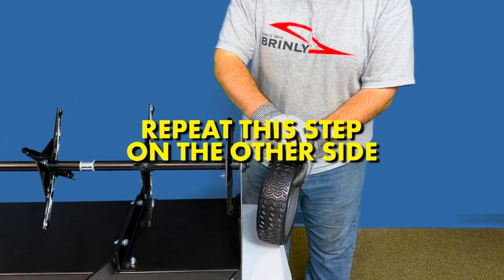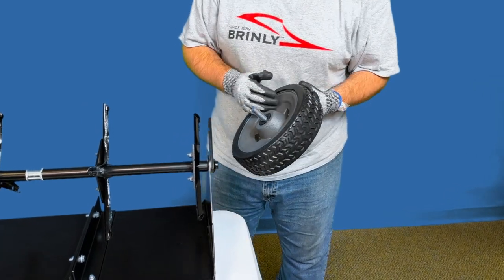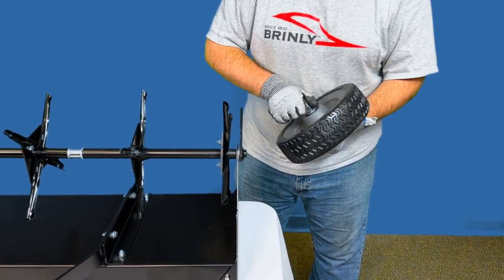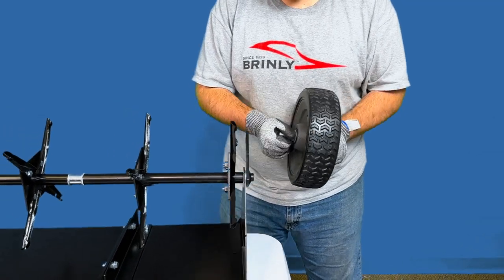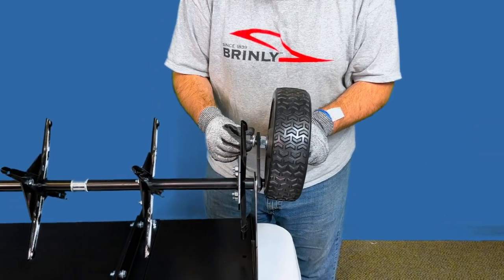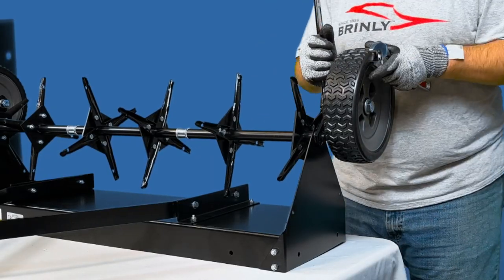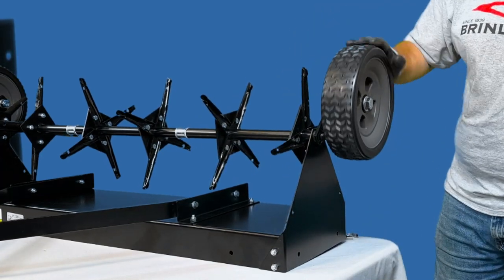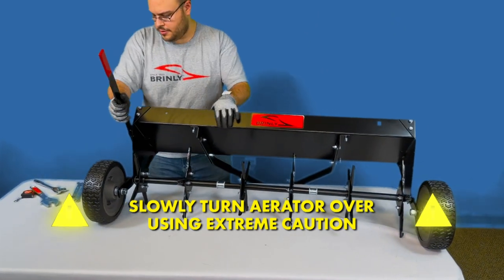Then repeat this step on the other side: add a 5⅛-inch flat washer to the end of a 4-inch bolt and pass it through the wheel with the wheel extension facing towards the aerator, adding a washer and a hex nut and tightening while keeping it loose enough so the wheel still spins. Then pass the bolt through the hole in the frame and add a lock washer and another hex nut. Using two 15/16-inch sockets or two adjustable wrenches, tighten the outside bolt so the wheel stays in place but spins freely. After both wheels are installed, turn the aerator over to rest on the wheels and plugs using extreme caution.